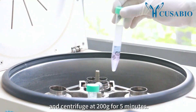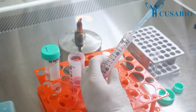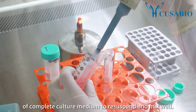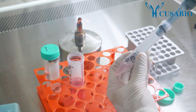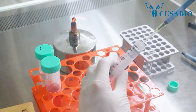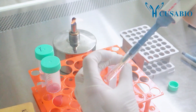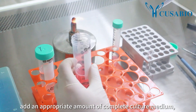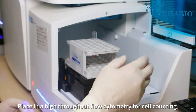Centrifuge at 200 g for 5 minutes. Discard the supernatant after centrifugation and add 2 milliliters of complete culture medium to resuspend and mix well. Take 50 microliters into the flow tube, add an appropriate amount of complete culture medium, dilute and mix well, then place in a high-throughput flow cytometer for cell counting.